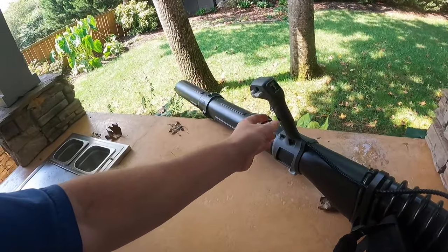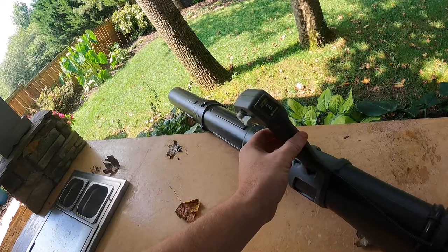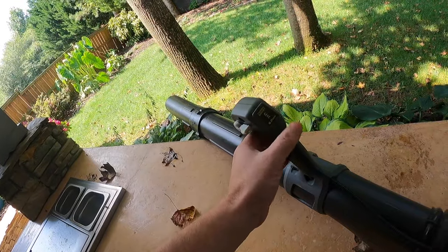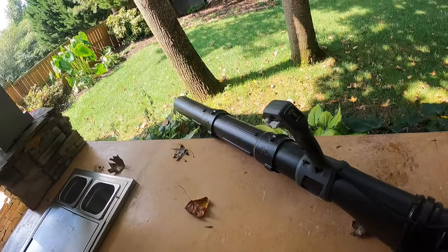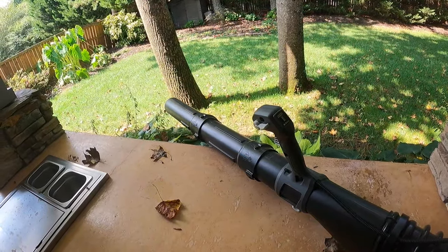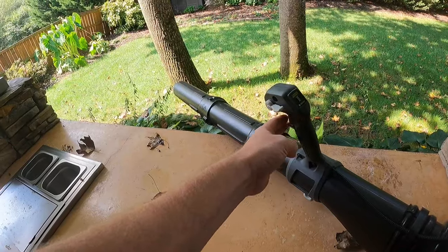All you can do is turn it on and it does have a turbo boost. I'll be honest — I only ever use the turbo boost. I find when it's not on turbo it doesn't produce as much. And then you've got the capability to lock in the lever.